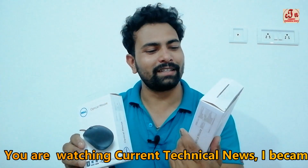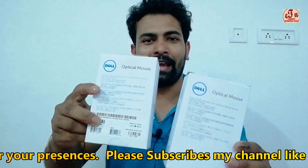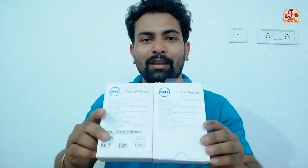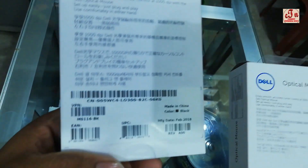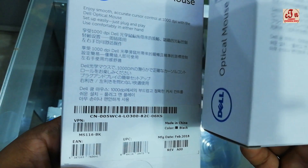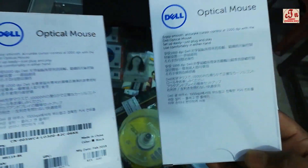Now I'm going to properly unbox both and show how they work. On the real one, you can find a barcode on the back, while the fake one is totally blank — no barcode at all. You can scan the barcode on the real one, and through this you can identify whether it is real or fake.